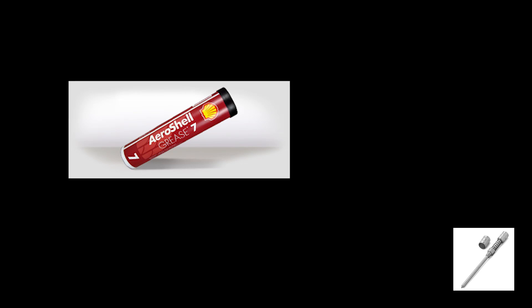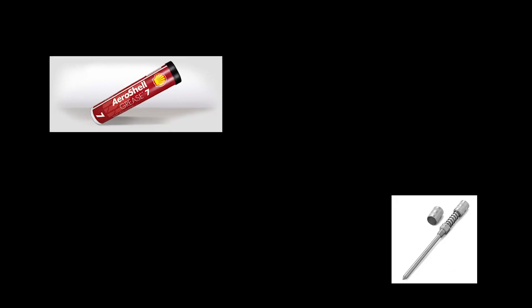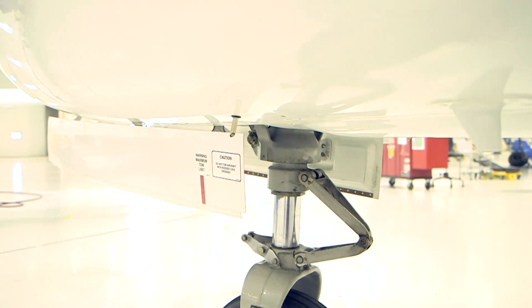The proper grease is MIL-G-23827, of which AeroShell 7 is an example. The grease zerk is a needle fitting located on the left side of the trunnion and is visible below the level of the nose gear door.